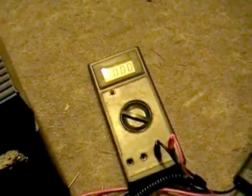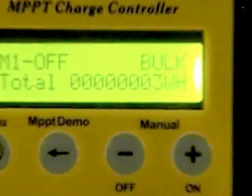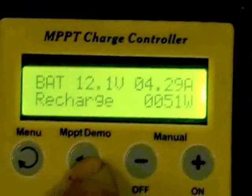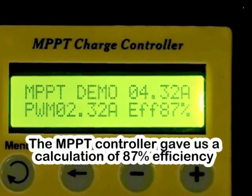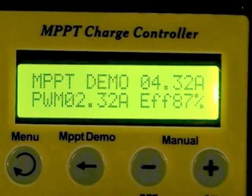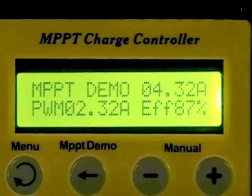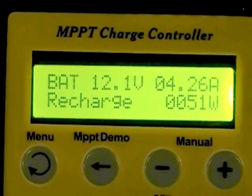We'll do some calculations and see how this thing fares compared to what the onboard computer tells us. I'm going to hit the demo mode now. Looking at this — the current matches up pretty close to what was on the meter. Hitting demo mode: this is supposedly going to give us a true calculation of the efficiency we're running at. It says it's running at an efficiency of about 87%. Believe it or not, that's not too bad — normally MPPT controllers run around 87 to 90 percent.